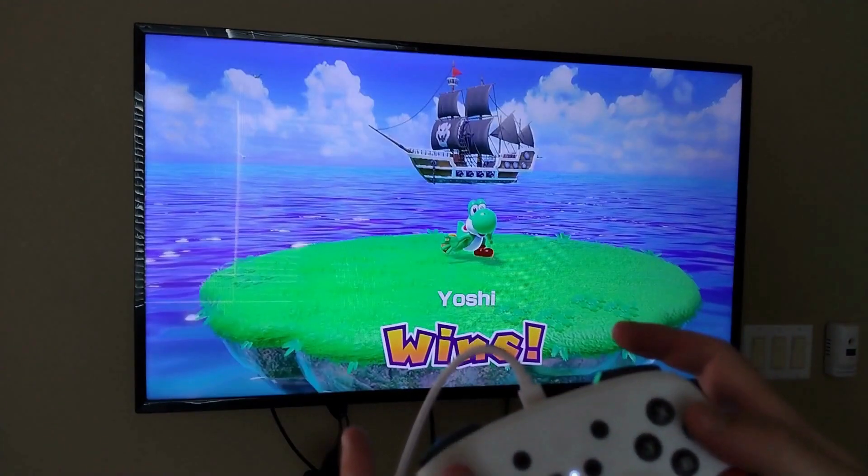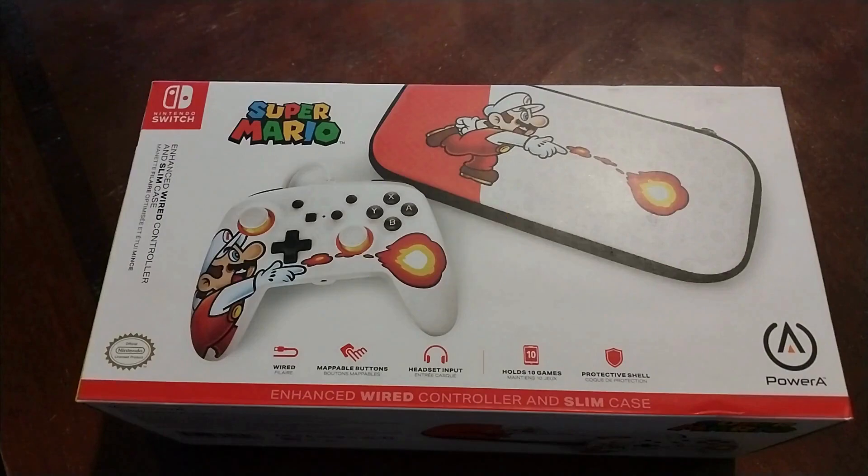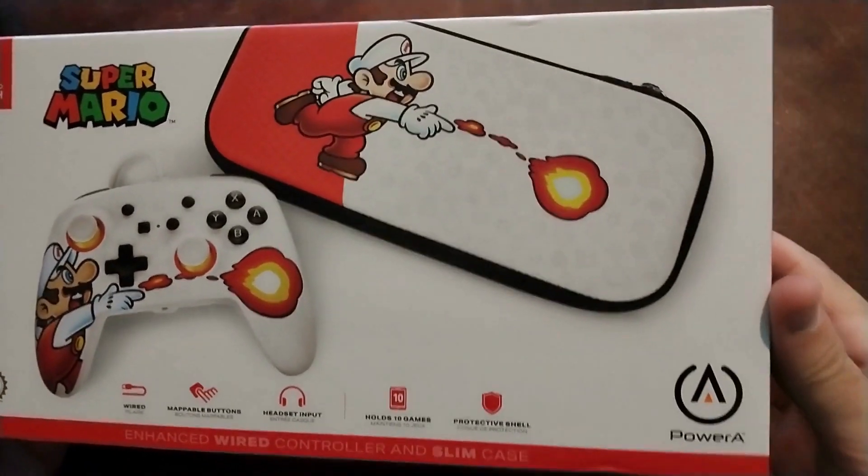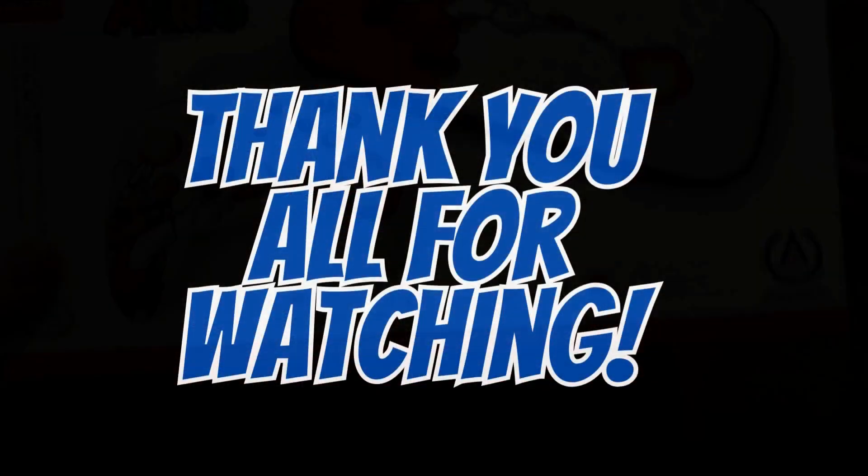Would you believe it — I won my first game on this controller! All right guys, let me know what you think down below. Thank you all so very much for watching. Peace.